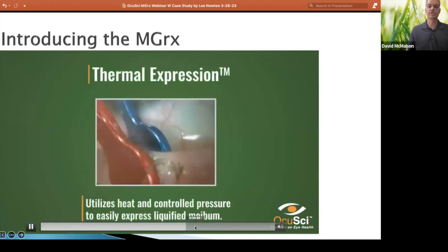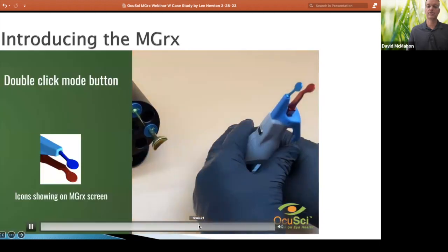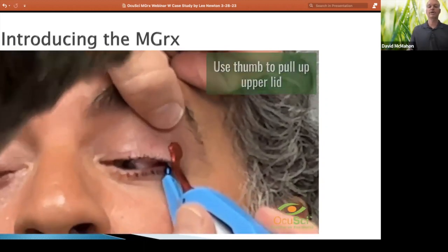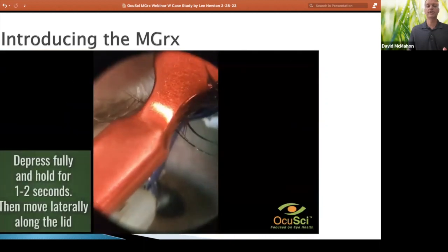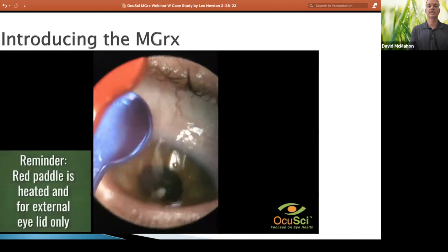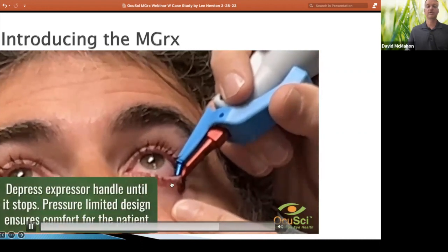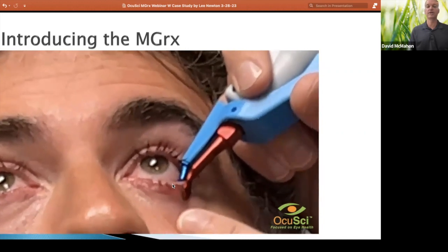Now we'll move on to expression. We're going to go ahead and load that instrument as well, and apply the anesthetic drops again — it's been six or seven minutes since the first drops went in. You can access both the upper lid — he's just kind of pulling up the lid there — and depress and hold. The pressure is controlled; you can't put more than about 10 psi on that eyelid. It locks out such that you can't exceed that. You can see the angle of those paddles. He's doing the lower lid now, and for the upper lid, you would just flip the device around and the angle would be correct for that as well.